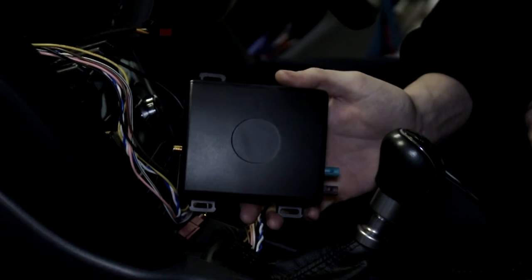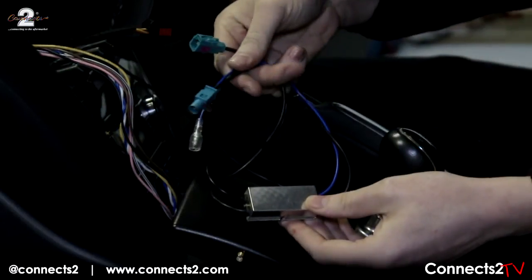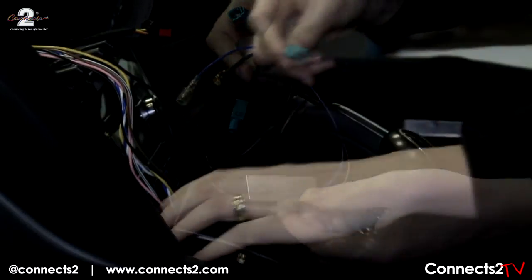Once your head unit has been removed, connect the purple FACRA cable to the DAB box. Next, take your DABSplitter and connect the blue FACRA cable to the DAB box.